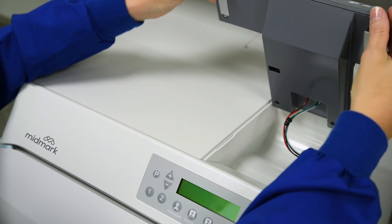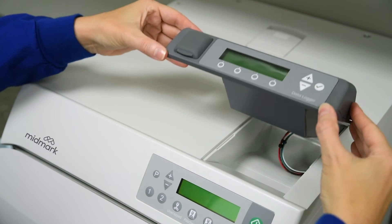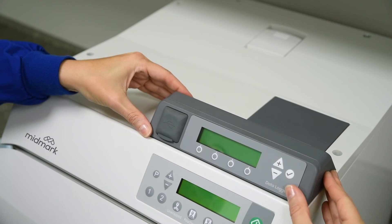Then rotate the front edge of the data logger down and into place. Press down firmly on the data logger to secure.